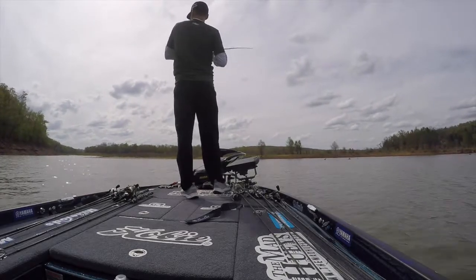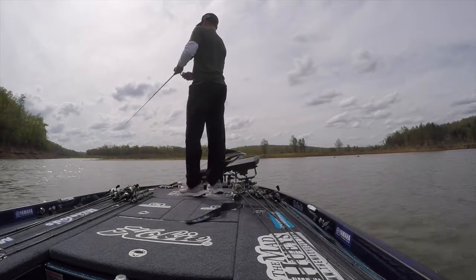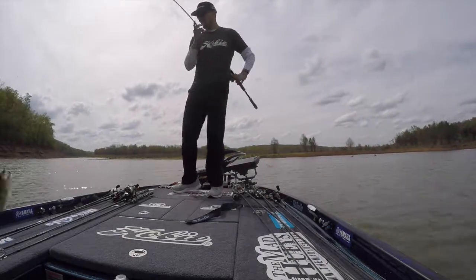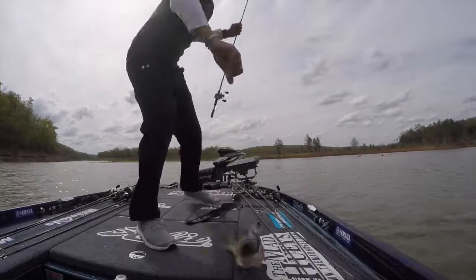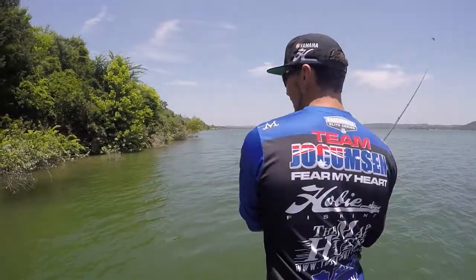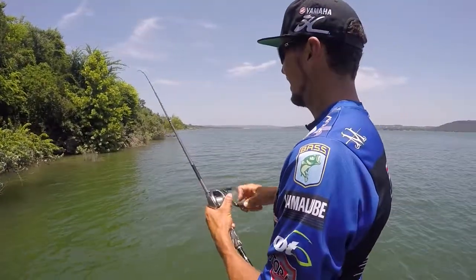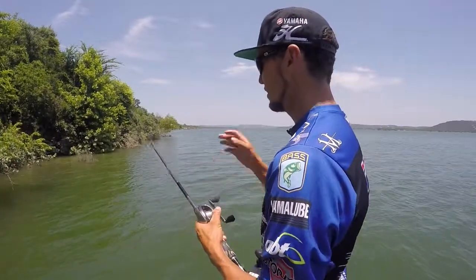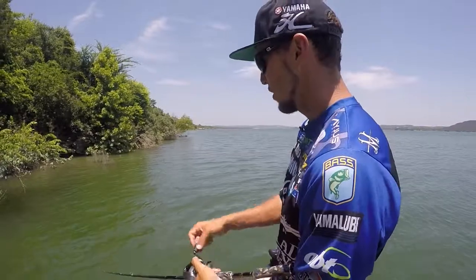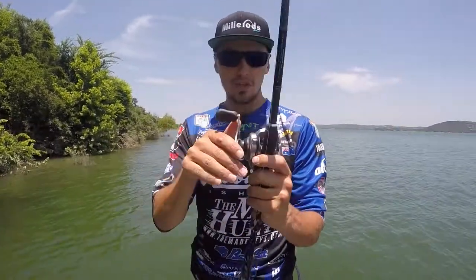This is a rod I use for open water, long points, smallmouth with spinnerbaits, long casts with big largemouth down windblown banks, and it's one of the best grass chatterbait rods you're going to get. It's going to do long casts, and 10 to 17 pound fluorocarbon is ideal, with 10 to 30 pound braid handled no worries. You can fish straight through braid or put a braid leader on, but I love 16 pound fluorocarbon straight through.